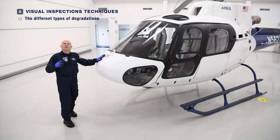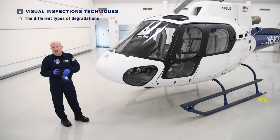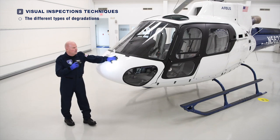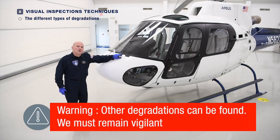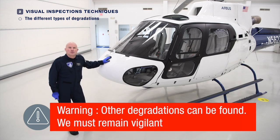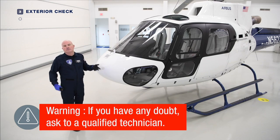Should you find something like a crack on the windscreen or transparent panel, bring it to the attention of a technician. Don't assume that it's okay — it may be, it may not be. While we've discussed a few possible degradations here, it's not an exhaustive list. We must always be vigilant throughout the entire pre-flight check for other areas that may be damaged.